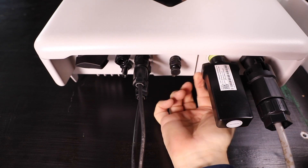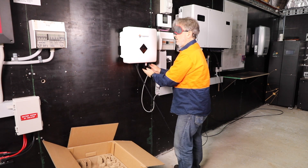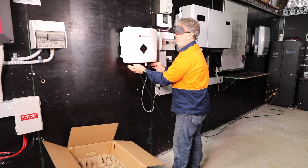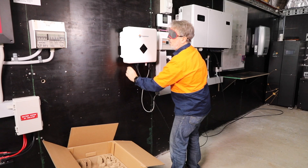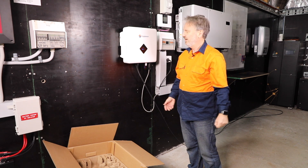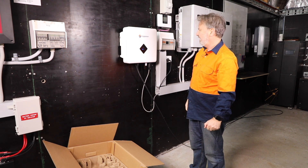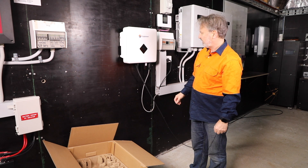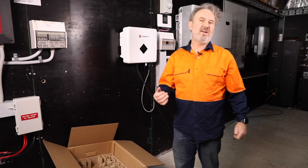Tighten the Wi-Fi up. So we've got AC, DC, Wi-Fi. There's a DC isolator under here — turn on. Let's see if I manage to do it. We've got a Wi-Fi symbol on already and it looks like it's starting up, so that's pretty easy to install an inverter.